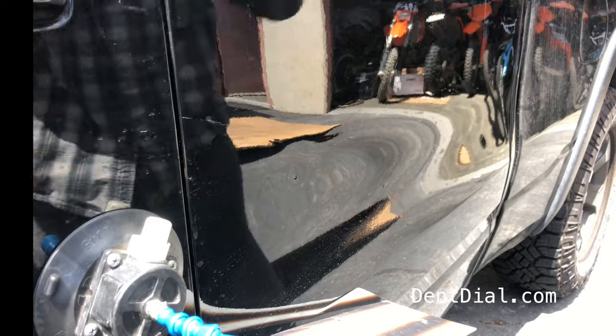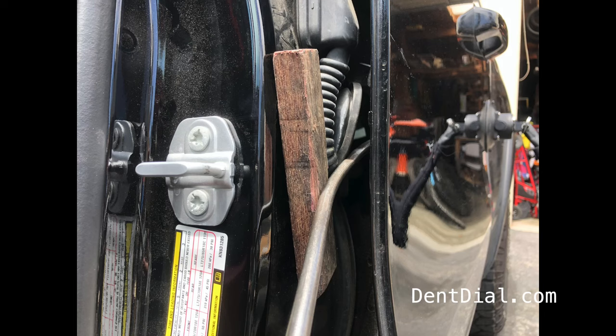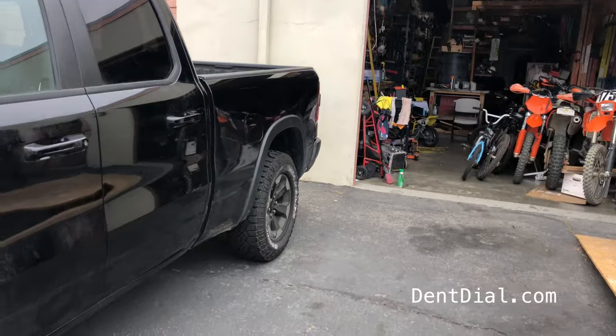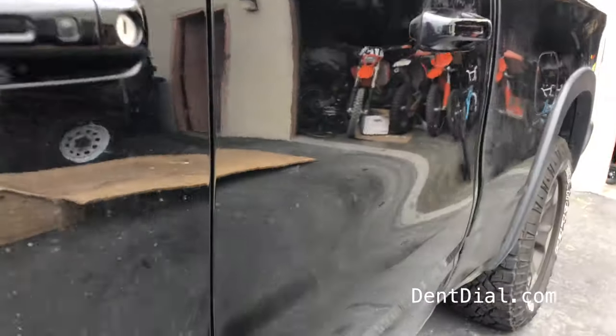Wow, that was quick. Then I got inside the electrical harness, finished out the rest, and that was it. Those are always a lot of fun. All done with this Dodge Ram left rear door.